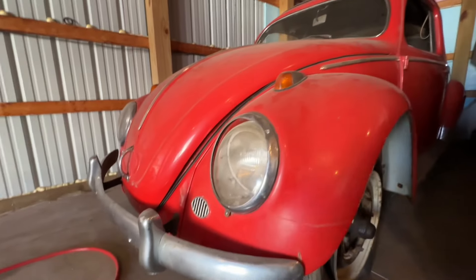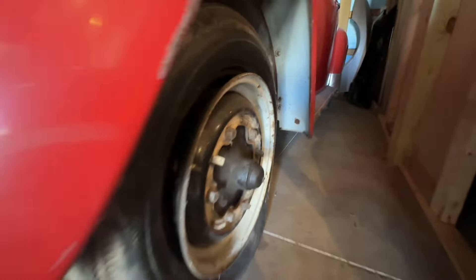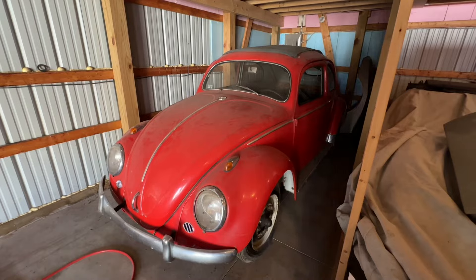We were able to get three of the tires still on the rim — we could air them up — but this one, not so much. So we're going to grab a jack and see if we can get this thing to reseat on the bead, hopefully.